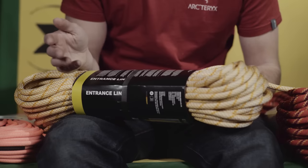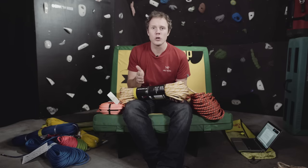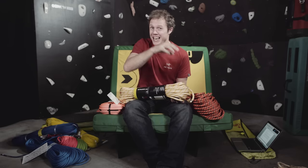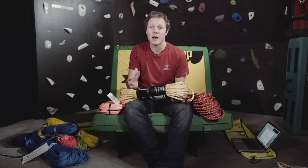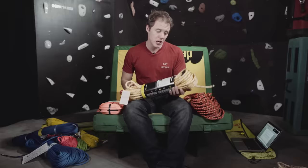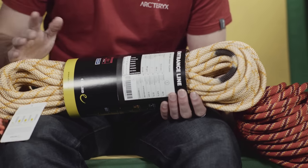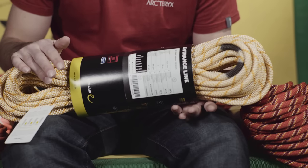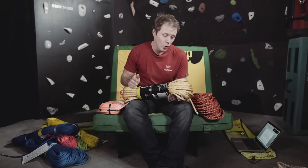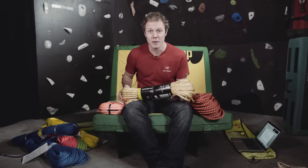Personally I think it's a really good idea to have a dedicated indoor climbing rope. That's because indoors you're going to take more falls and scrape it up more, so having a dedicated indoor rope will extend the lifespan of your outdoor rope. Something like this Edelrid Endurance Line — it's 35 metres, shorter than a big outdoor rope because indoor walls aren't that high. I keep mine in the back of my car, or if you're friendly with the gym you can just leave it there. It will save you money in the long run.